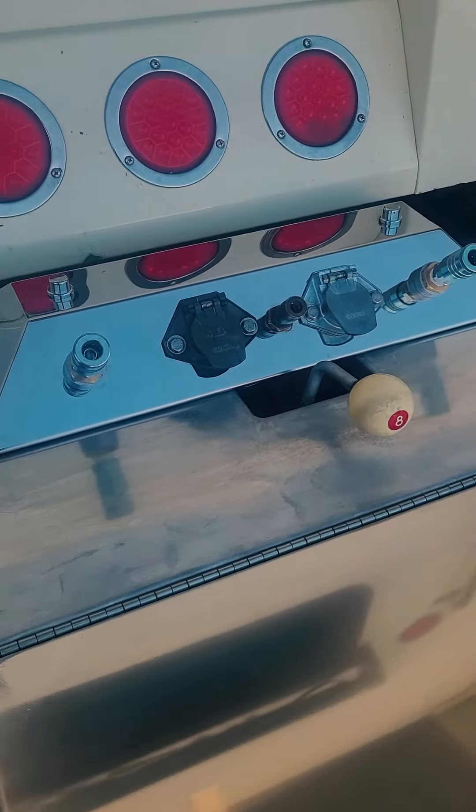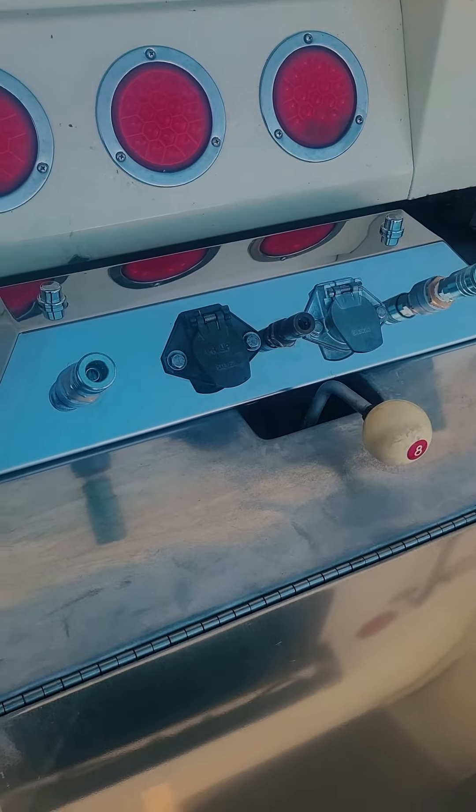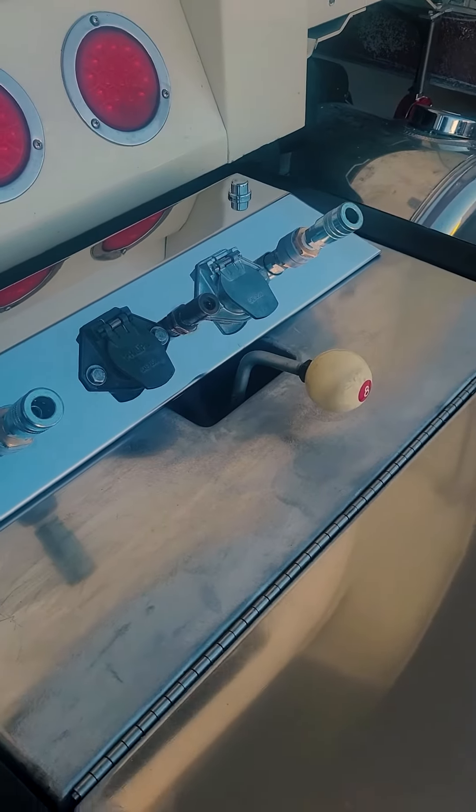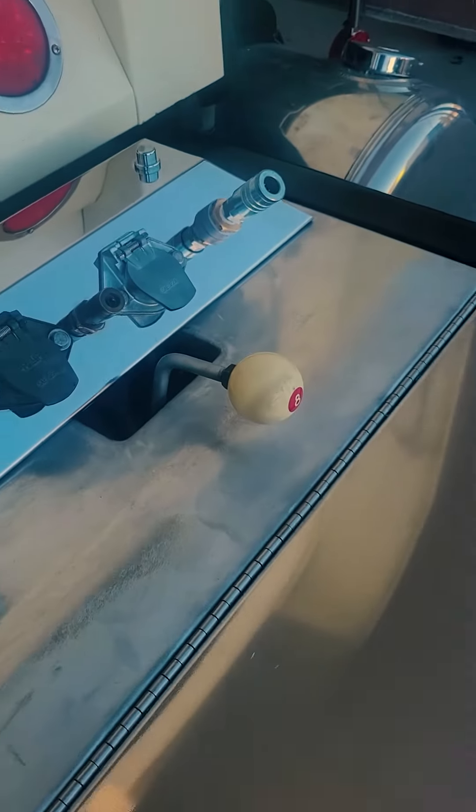Up here at the front, here's what's kind of unique about it. You can see we left a slot out here right behind that coffin box to be able to work his PTO lever.